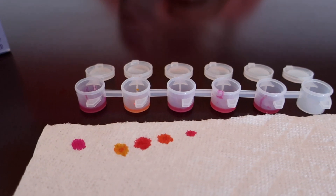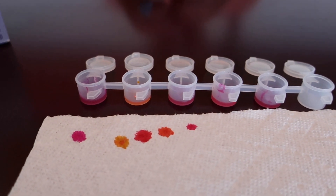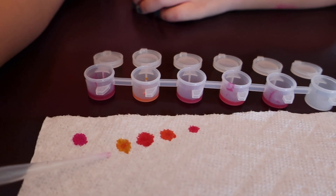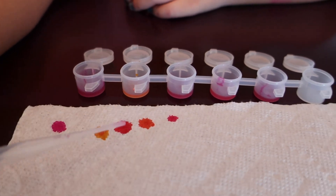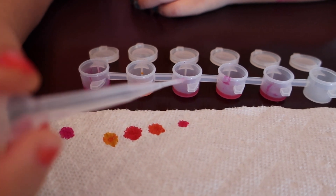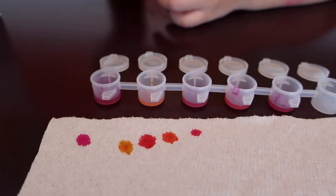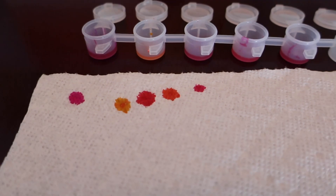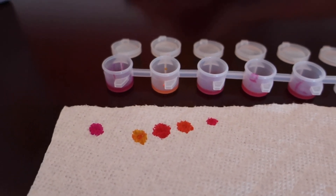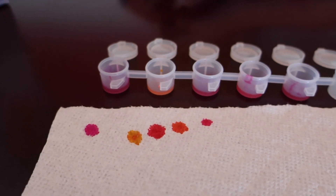Do you think the colors look warm? Yeah. What colors did you make? Magenta. Yellow. Red. Sunset orange. And pink. Wow. So you were able to make three different colors using a warm and a hot color. And they're all warm.